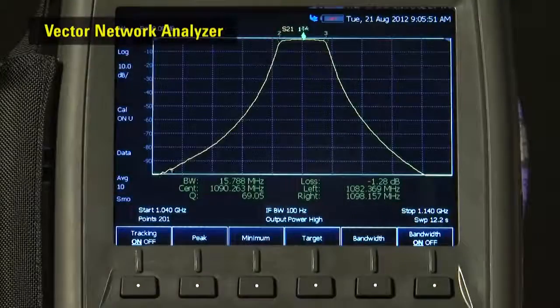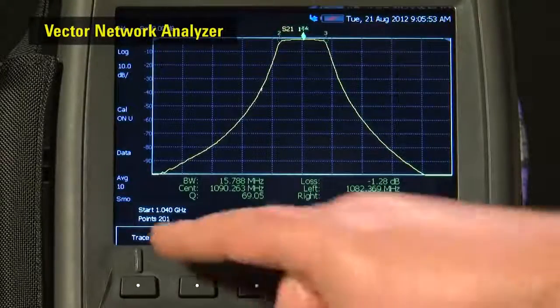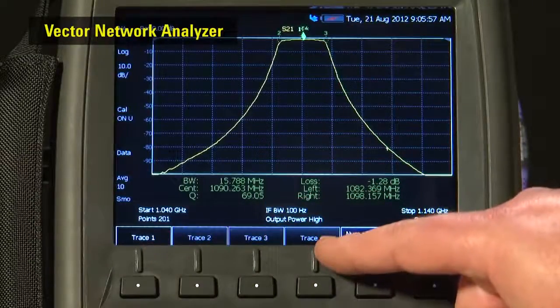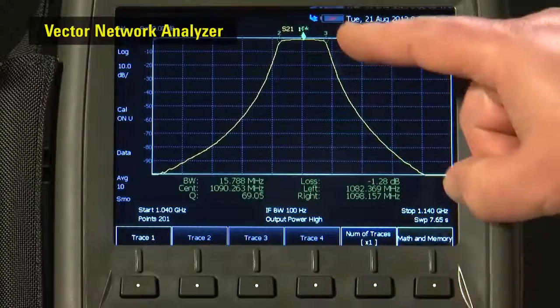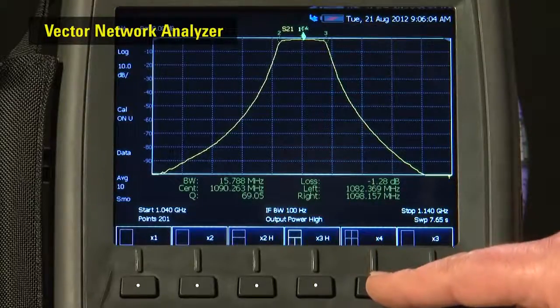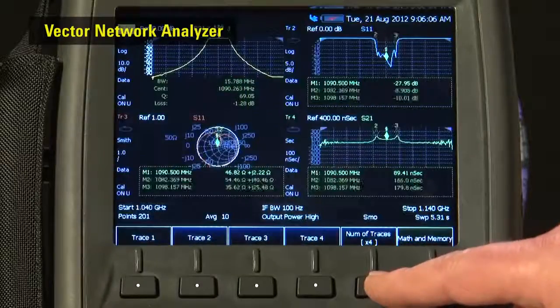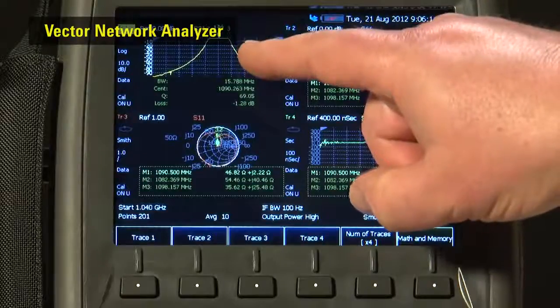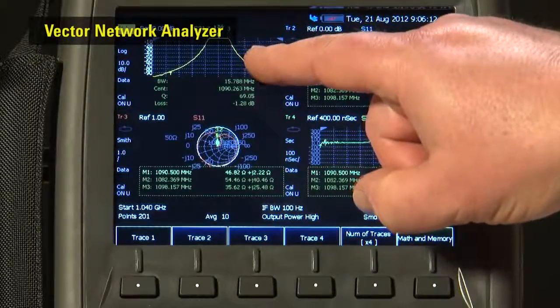With the network analyzer option, you get a full 2-port vector network analyzer with full 12-term error correction. It has outstanding performance, both phase and amplitude accuracy — performance you would normally only expect from a benchtop instrument. You can measure insertion loss, return loss, phase, group delay, impedance and Smith chart of all four S parameters.